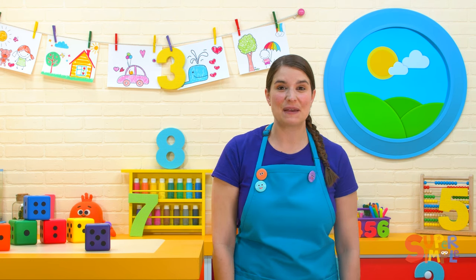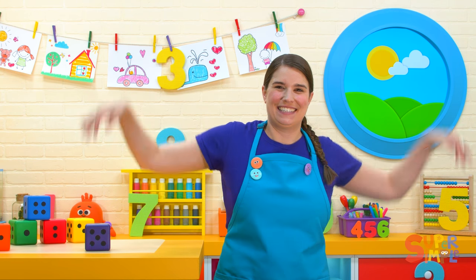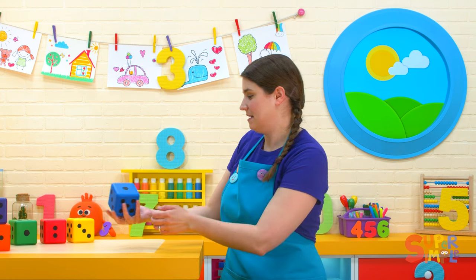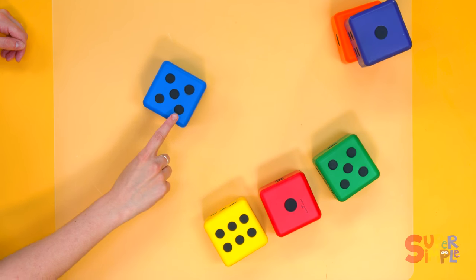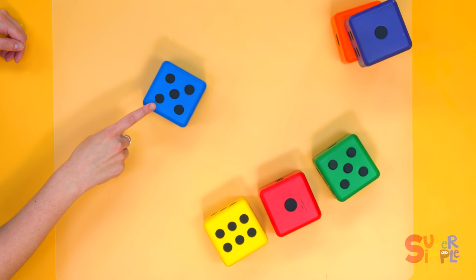This time, let's flap our arms like this. Let's roll the blue dice. Here it comes. Let's count the dots. One, two, three, four, five.